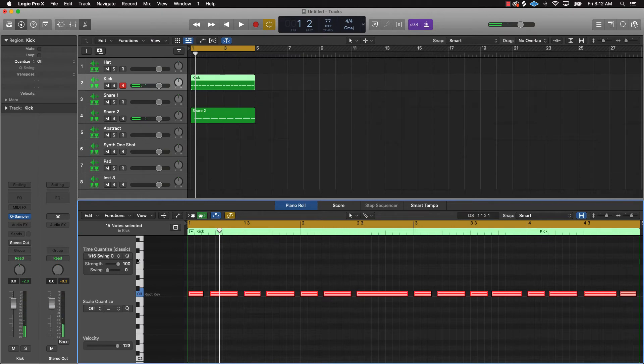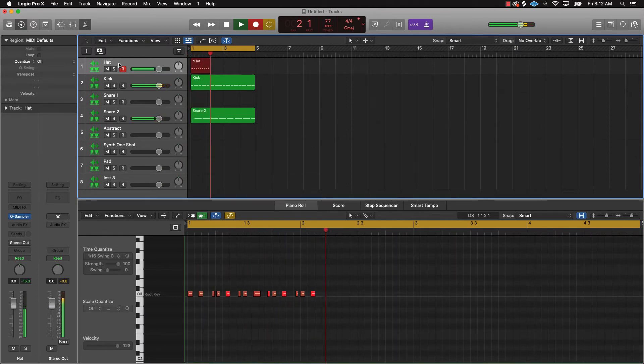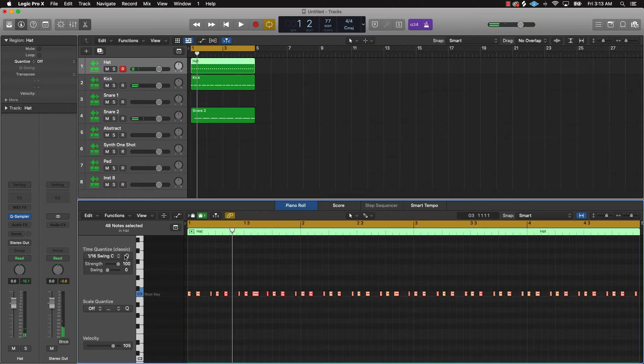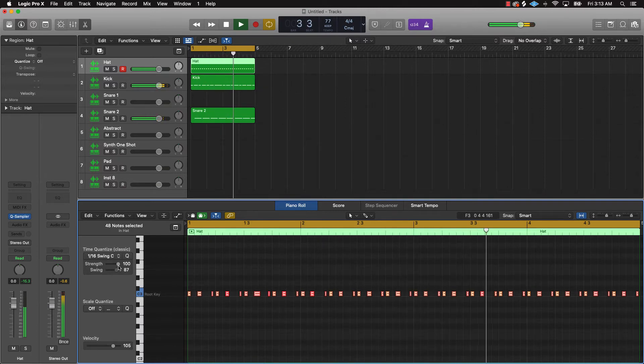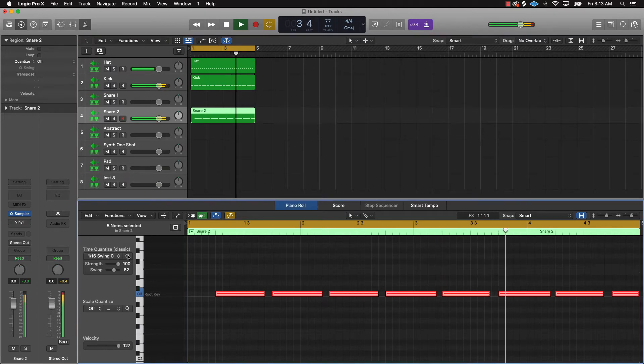Super simple. I'll quantize that, let's see how it sounds. Now let's add a little hi-hat. Cool, that's sounding good.